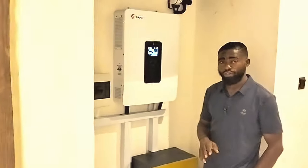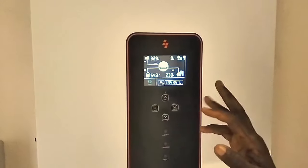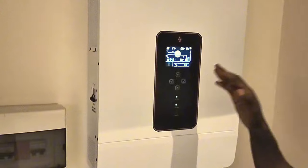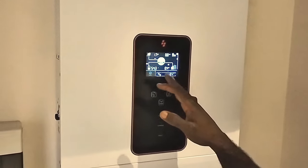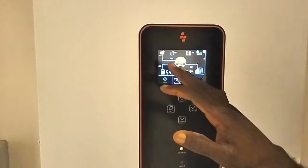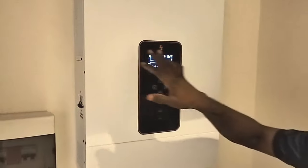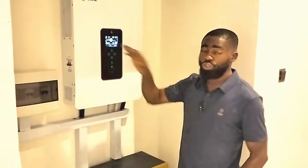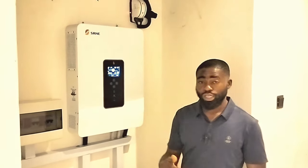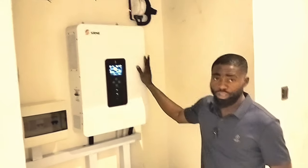This is my first time using the SRNE inverter. It has a good display — it indicates how much energy is flowing from your solar PV to your battery bank and how much is going to the house. Presently, you can see we are consuming about 0.4 kilowatts from the PV. Whatever is being consumed in the house is supported from the PV until there is no PV power, at which point it starts depending on the grid.